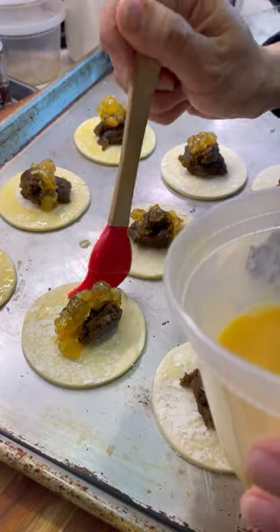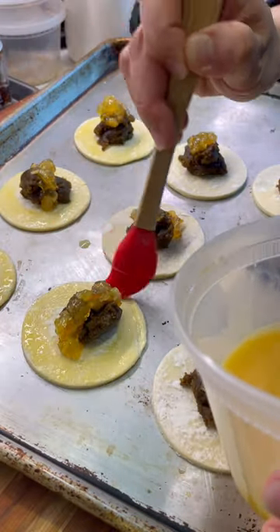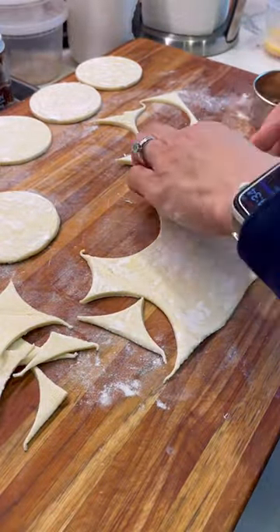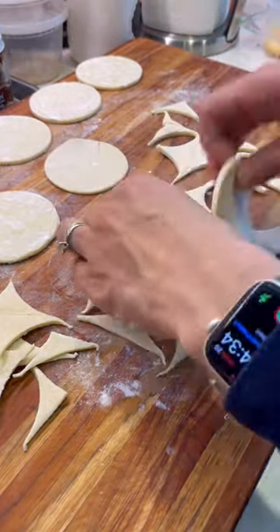Orange and pistachio go really well together, so I use the egg wash and brush it along the sides. This is a trick: if you run out of pastry but still need more, you can roll it out — and there you go.